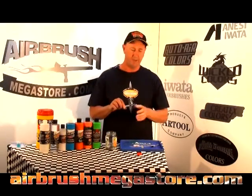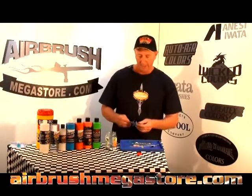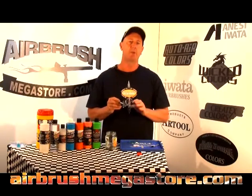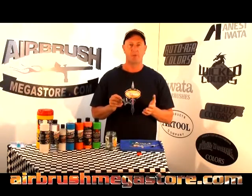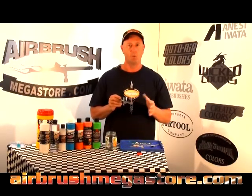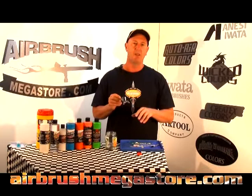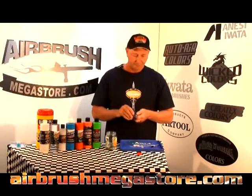Today we're going to address airbrush maintenance. This airbrush has just been used and we've got paint on it. Normally at the end of airbrushing you'd use cleaner, but we're now presuming you've got dry paint in your airbrush. When you go to paint next, you'll have a film in your nozzle which causes skipping and maybe not spraying properly at all. We're going to cover a lot here, including airbrush troubleshooting tips.